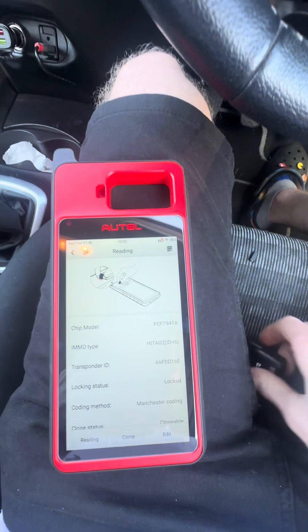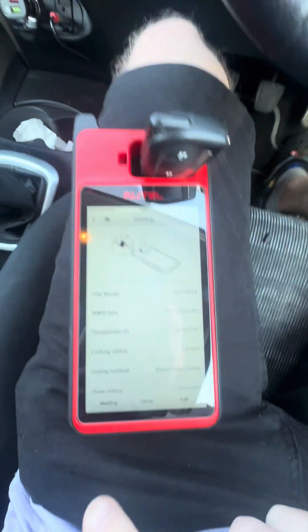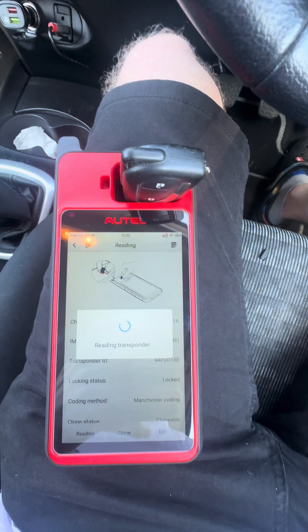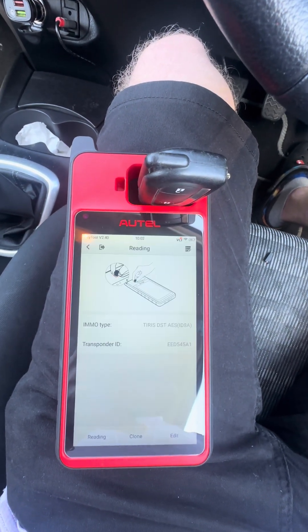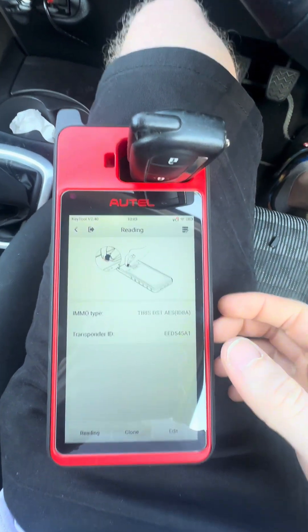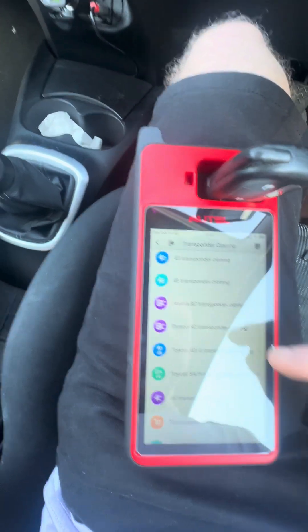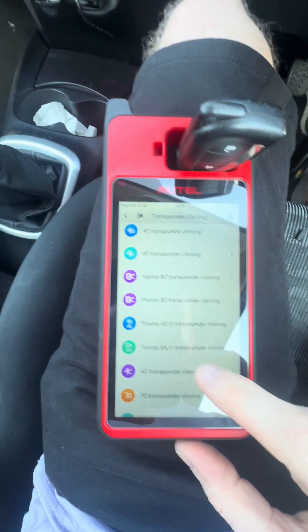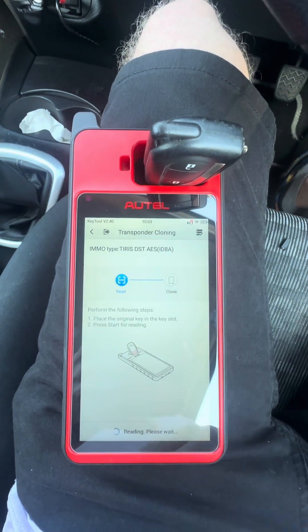So what we'll do is put the original in there and read it. As you can see, ID 8A. So we will click clone — Toyota 8A — and start.